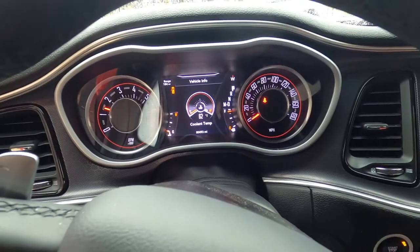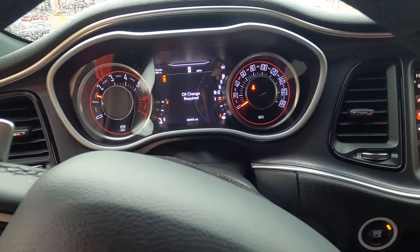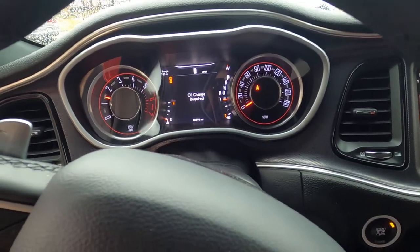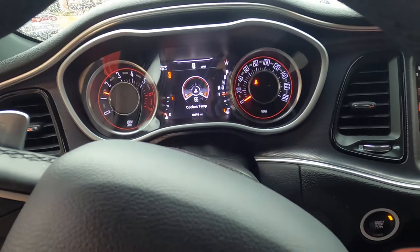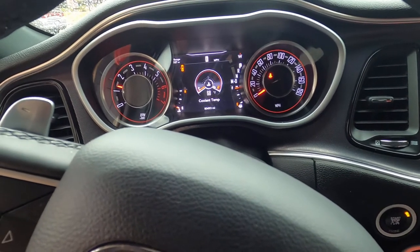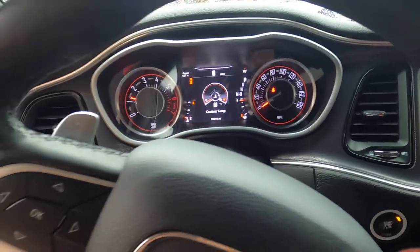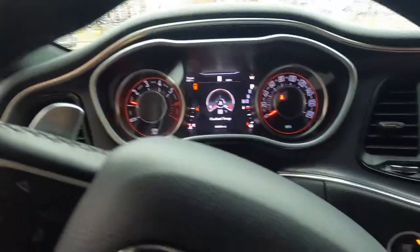Update: the check engine light actually went off. I don't really know what was causing it, but it went off the same day — I think maybe the radiator just had to adjust to the car or something. It went off by itself, which is a good thing. I drove it to work and it didn't overheat. I'm going to pop the hood and show you guys how everything doesn't fit correctly.